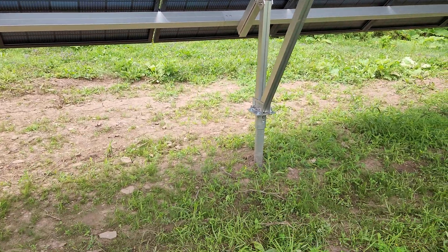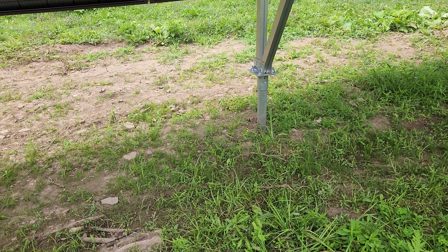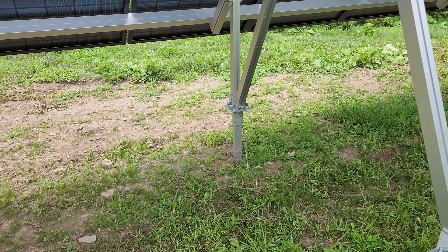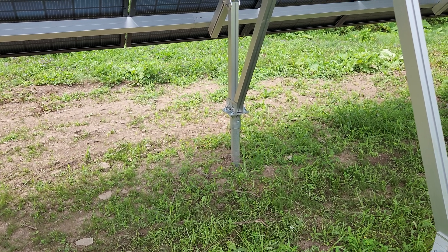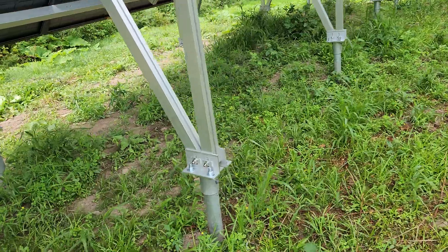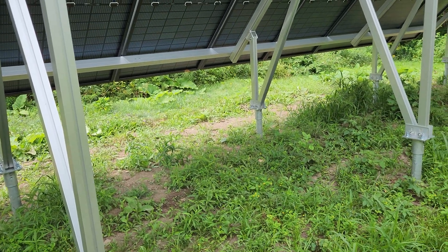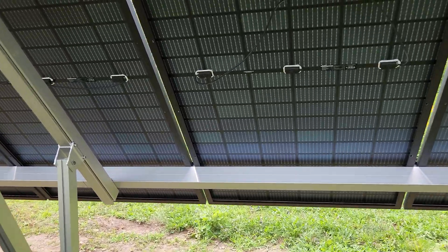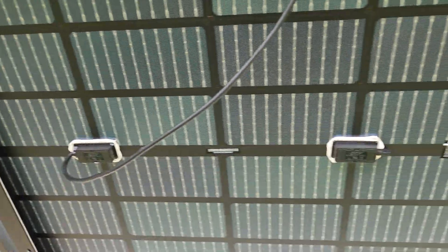A couple of questions I have: you only have one bolt through the legs. I'm wondering in hurricane season if two bolts would be much better. It's got two holes so I figured two bolts — some of them do have two bolts. And why isn't the center connected? Just the two outside.